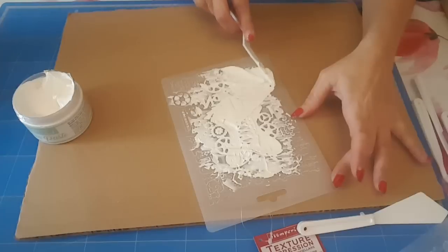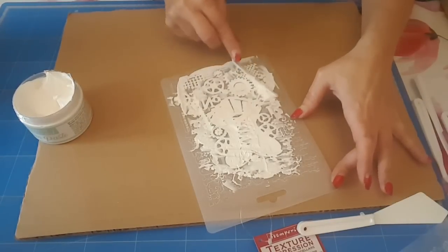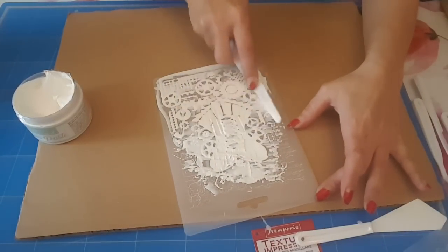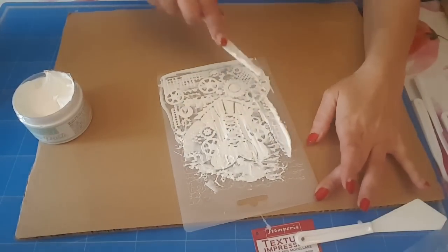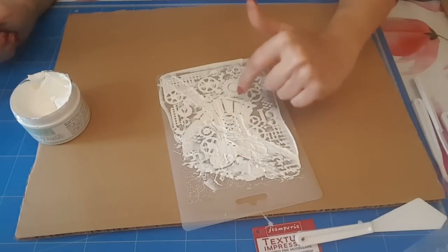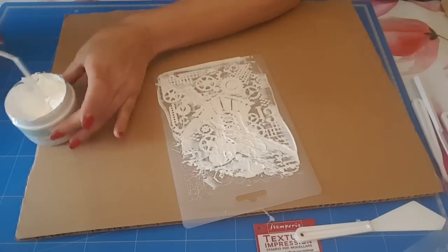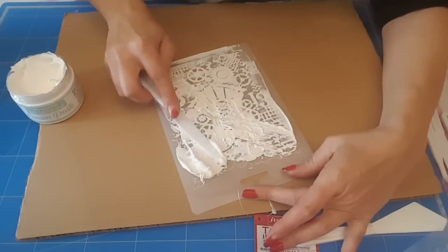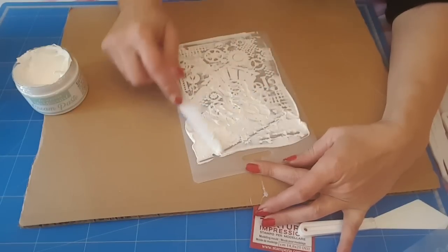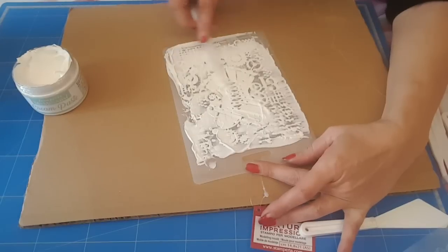À mon avis, on ne va pas en faire beaucoup avec un pot. Là on racle. Maintenant je testerai, on en reparlera. Je pense qu'on peut remplir comme ça le bustier, pour faire que le bustier. Je pense que ça doit bien se découper, d'après ce que j'ai vu sur le site Stamperia, c'est sur la chaîne YouTube. Ça a l'air quand même pas mal, souple.